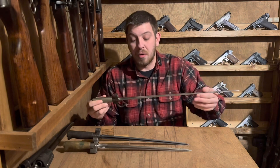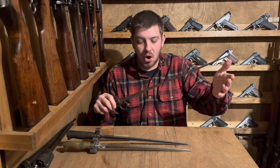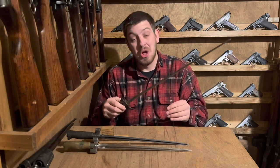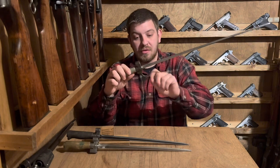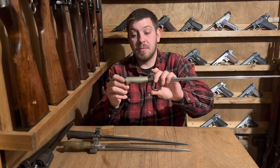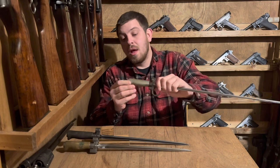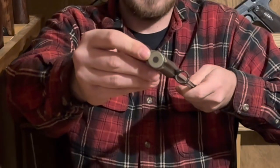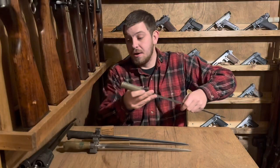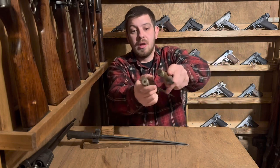They're long to the point there was actually a problem — they tend to bend or break if hit on almost anything, and they're long enough that they tended to get hit on a lot of stuff. These early ones have a hooked quillon, and what they call a German silver handle, which is actually a nickel alloy. On this early pattern you also see the base of it is just a simple round dot.